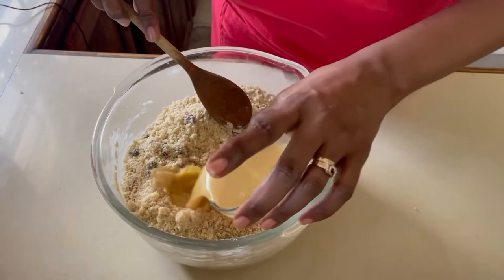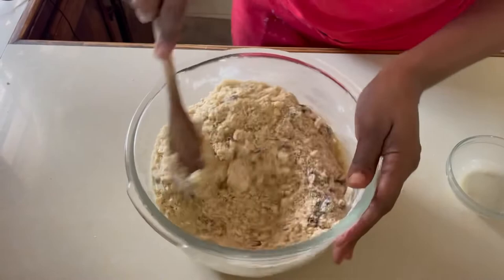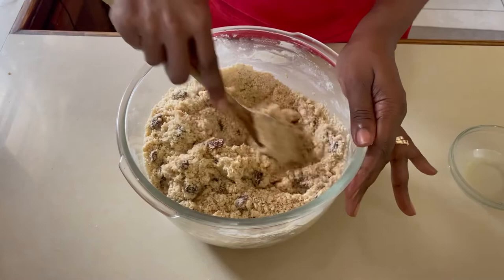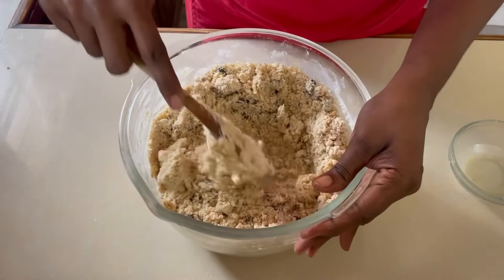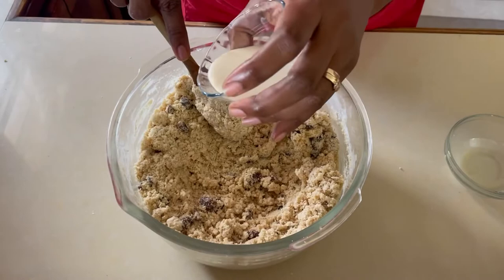Now I'm going to add our egg mixture to our flour and fold it in — it should be getting nice and moist. Then we're going to add the milk. Even though we have a quarter cup of milk, we may not use all of it because it depends on the texture. When you see it starting to come together, stop. We don't want it to be too loose but we don't want it to be too tight, so add the milk a little at a time until we get the desired consistency.